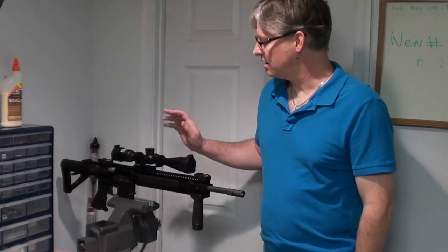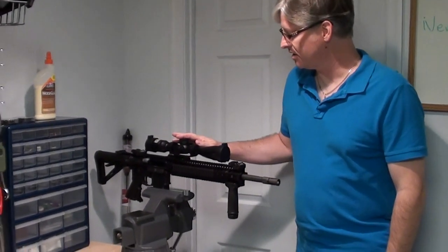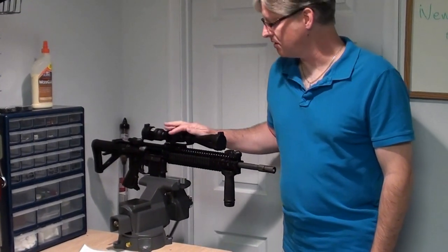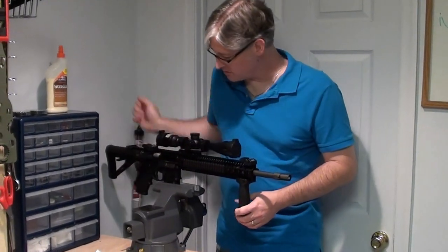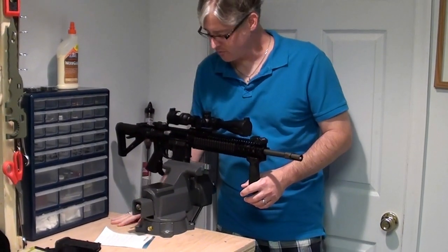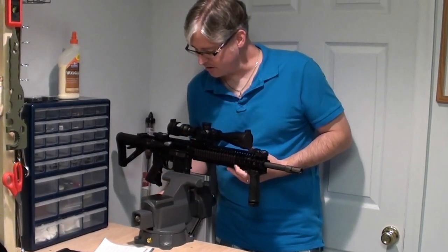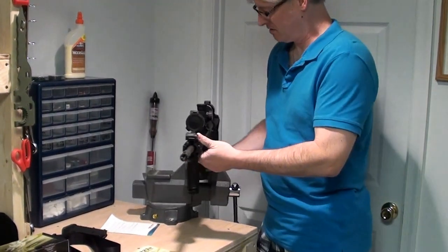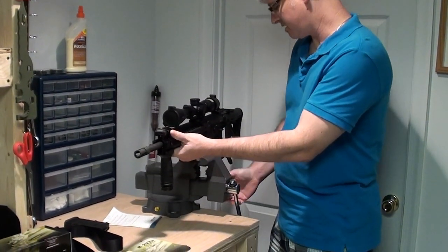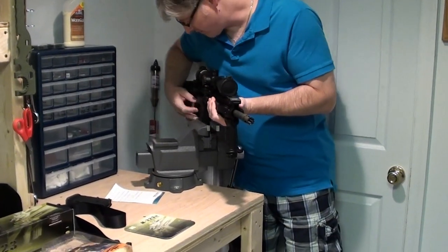Hey, Venom Cannon 13, with an update video on my DDM4V5. I've done some mods to it, so I'll just go over those. And then this device I built — the device I attached to the workbench I built so I could work on it, and the device I put in there so that it will swivel. I've swiveled around and worked on it this way. So this is what we've done to the AR-15.